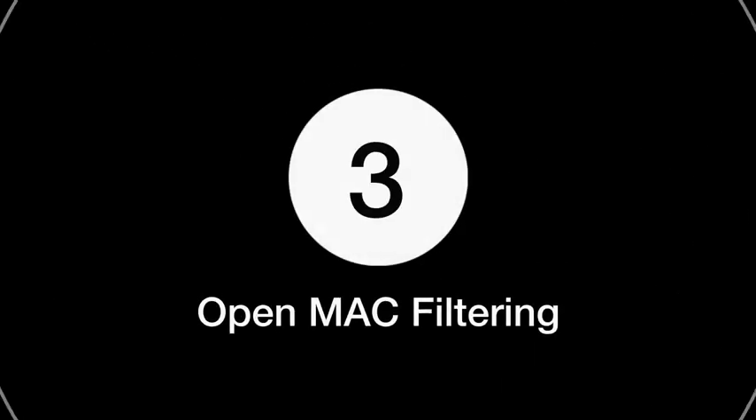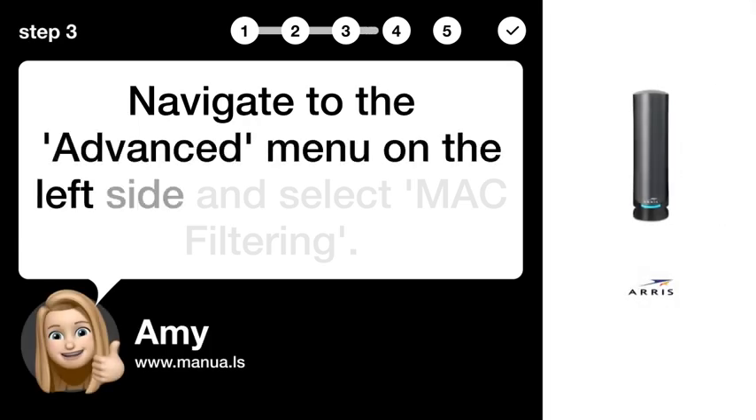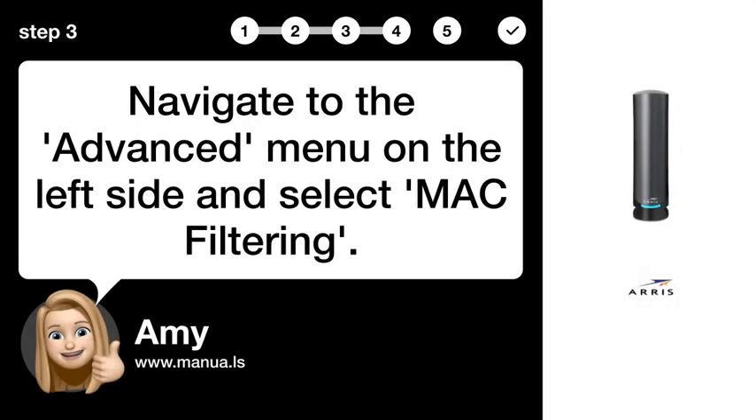Step 3: Open MAC Filtering. Navigate to the Advanced menu on the left side and select MAC Filtering.